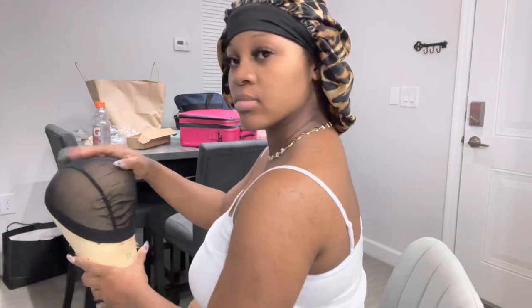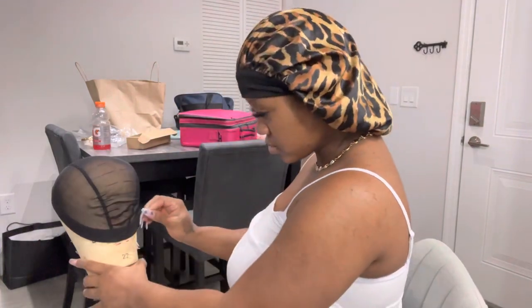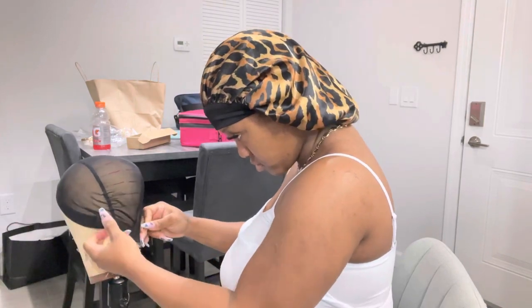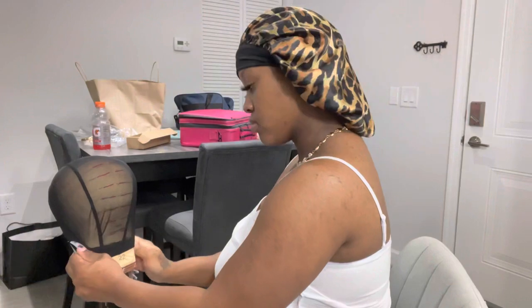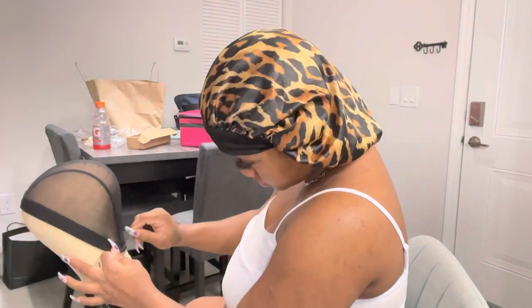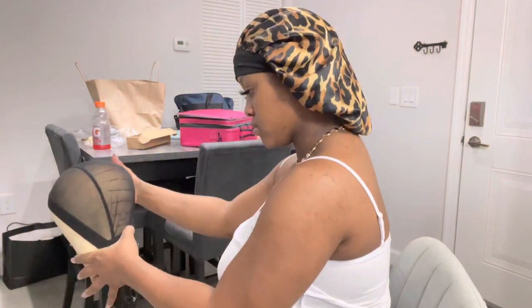I do have another tutorial coming on how to mark your canvas head to make it easier. As you can see, mine is already pre-marked with those lines. You're gonna need T-pins — you can get them from the dollar store or Amazon. I advise Amazon because you can get more for cheaper. Go ahead and pull that cap so it doesn't have any wrinkles, putting it to the line I've already marked.